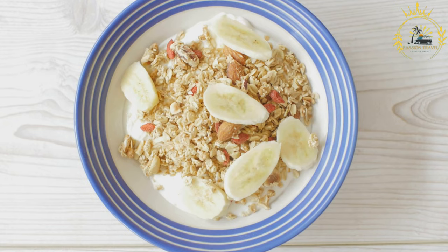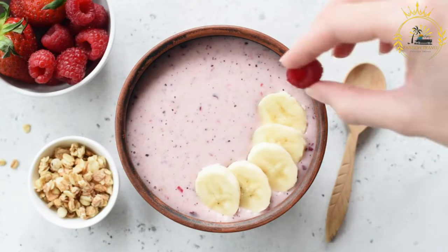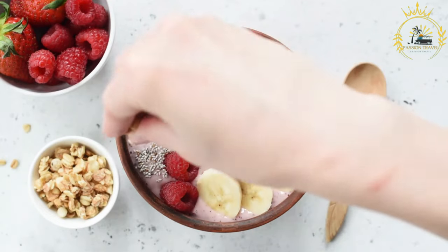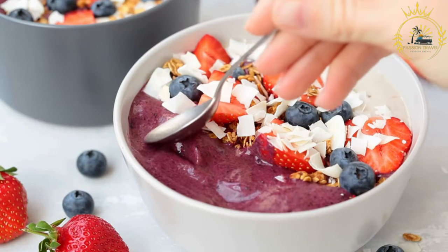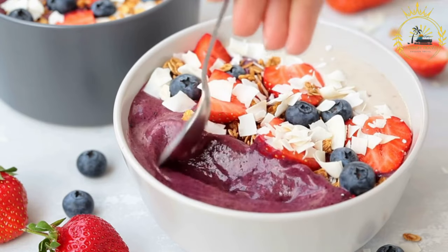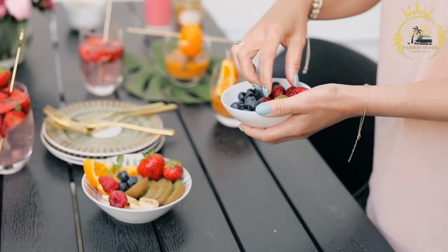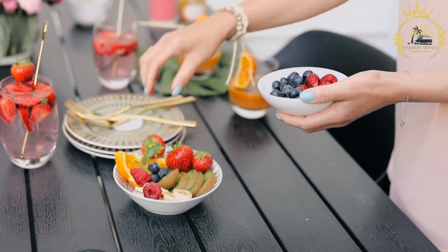Ingredients for the açaí bowl include two packs of frozen açaí berry purée (unsweetened), half to one ripe banana for sweetness and creaminess, and a quarter cup of liquid such as coconut water, almond milk, or regular milk. Topping ideas include fresh berries (strawberries, blueberries, raspberries), sliced banana, granola, honey or agave syrup, chia seeds, coconut flakes, nut butter, sliced almonds, dark chocolate chips or cacao nibs, and fresh mint leaves.